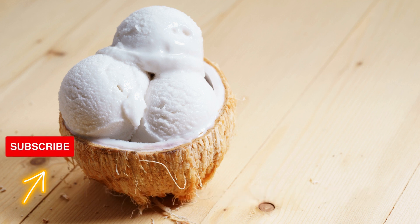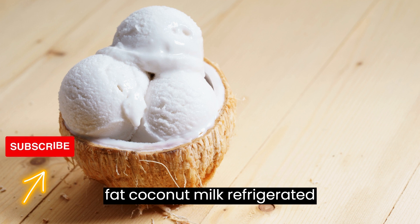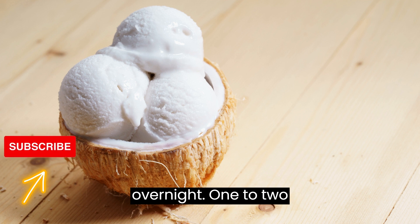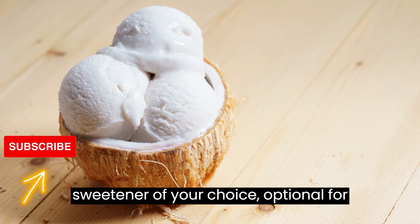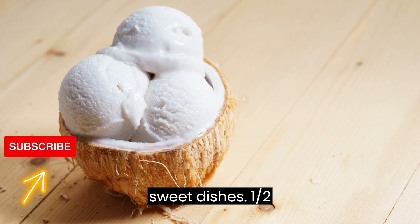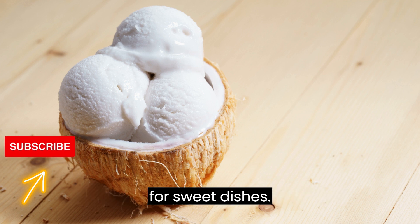Ingredients: 1 can (14 oz) of full-fat coconut milk, refrigerated overnight. 1–2 tablespoons of powdered sugar or a sweetener of your choice (optional, for sweet dishes). 1/2 teaspoon of vanilla extract (optional, for sweet dishes).